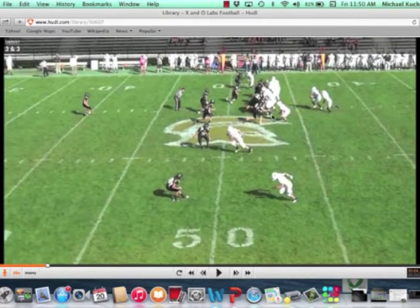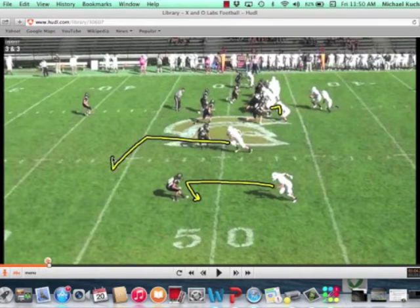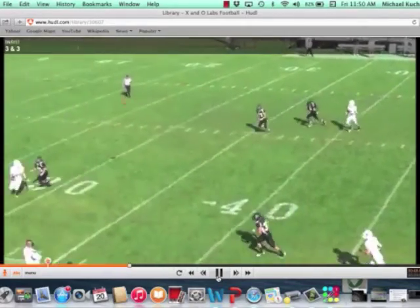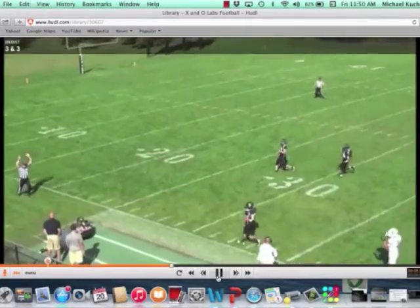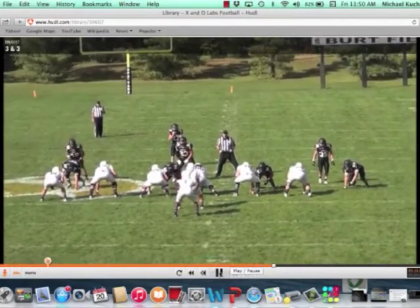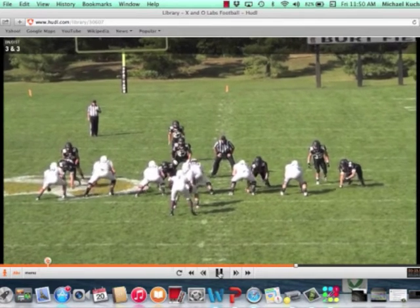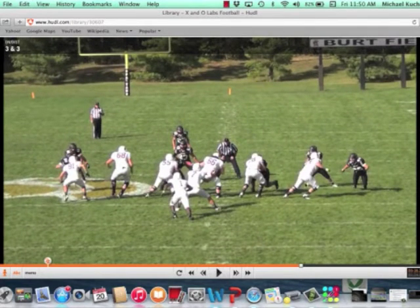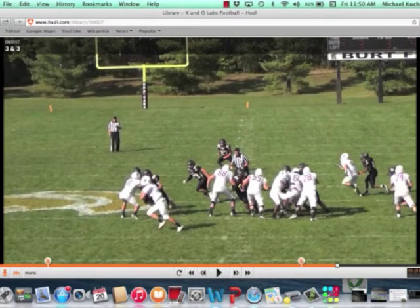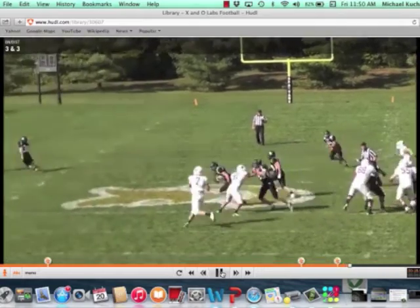We're going to see another smash concept here — blocking down, here comes the hitch, here comes the corner by number two. The quarterback is able to get around, whip his shoulders around, and throw the corner out for an excellent completion. We've got some pressure here, and this is just about blocking gaps. Everyone is stepping into their gap, taking the necessary footwork that Coach White details in the report, taking the right steps and sealing things off so the quarterback can get around the pocket.